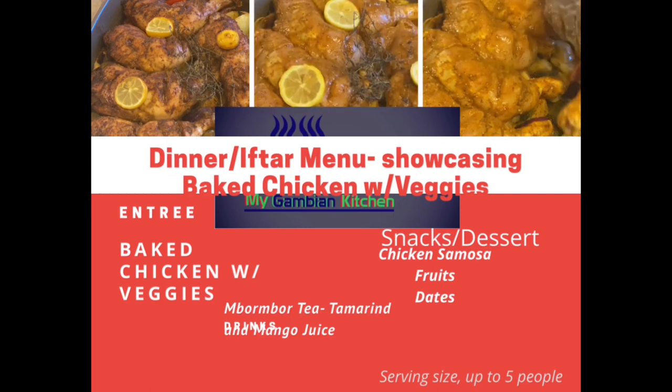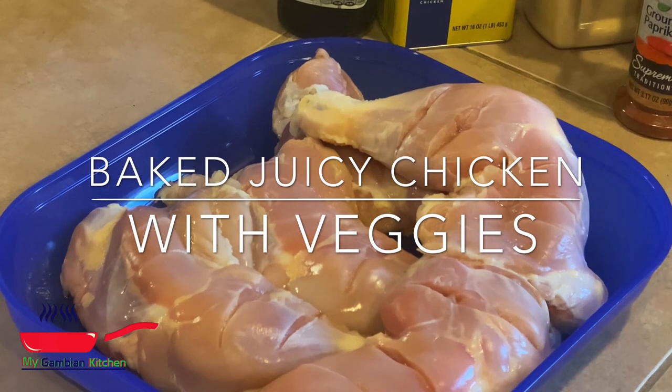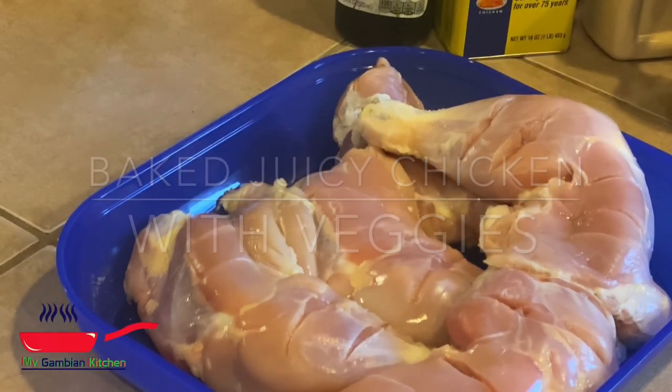Welcome to our Gambian kitchen. I'm so happy you're here with me today. Today I'm going to share with you my juicy chicken recipe. It's a baked chicken recipe.